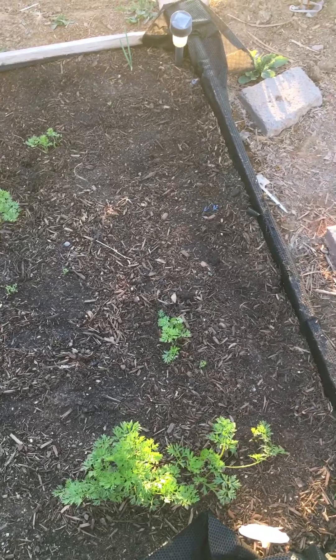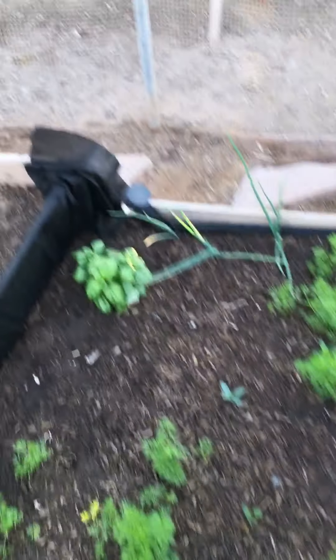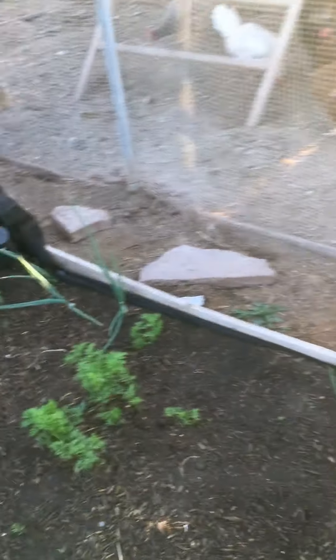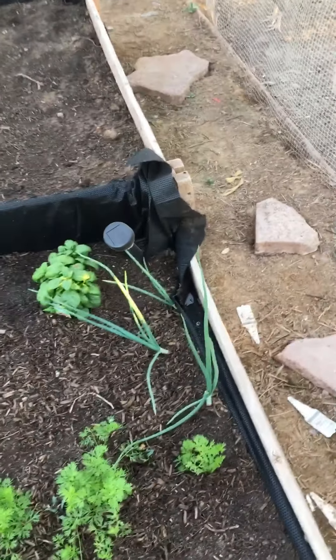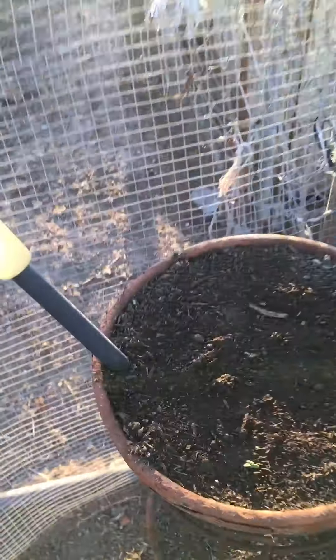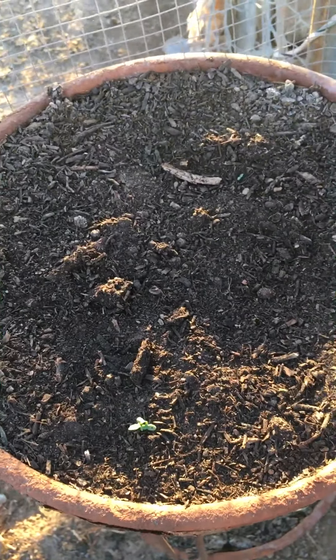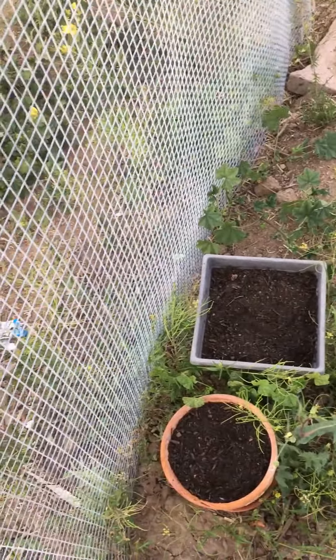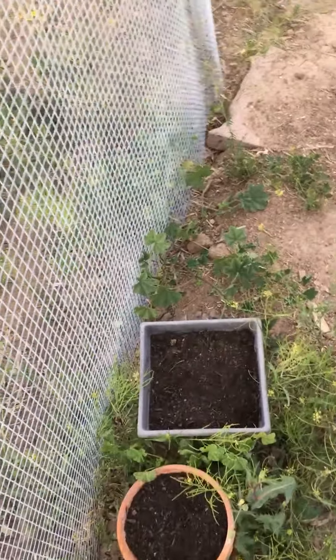This bed has carrots, a zucchini that hasn't sprouted yet, and my basil. Of course, as you can see over there — onions. If I didn't have onions in my kitchen and wanted some to cook with, I'd just come out here and snip the tops off and use them. Over here I have two little pots: one has lavender starting, and bunching onions at the bottom. And in two other little pots I planted chamomile seeds just last week — they should start coming up this next week.